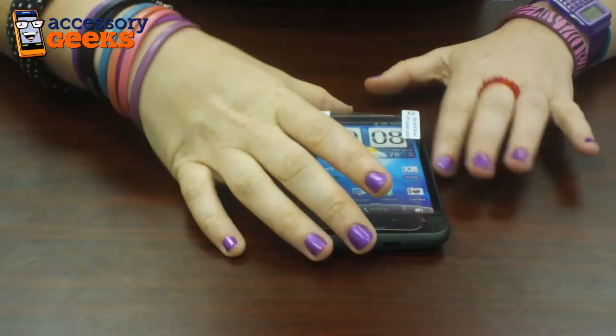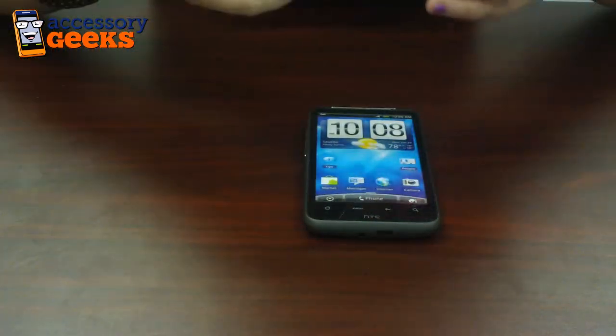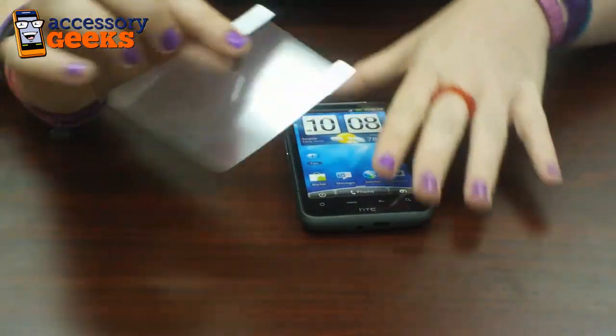It's important that you have a screen protector. Not only does it prevent glare, it protects your phone against scratches, nicks, scrapes — just everyday use.